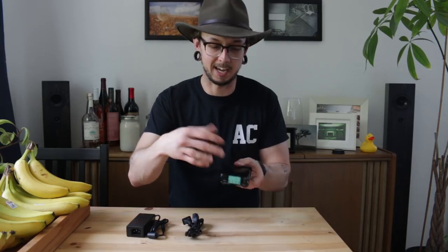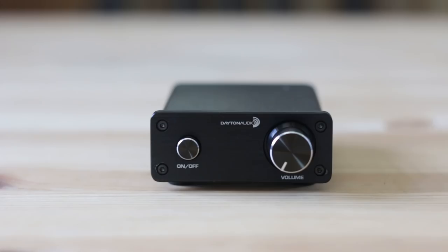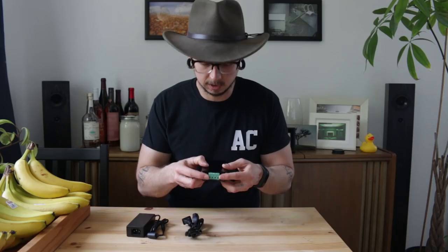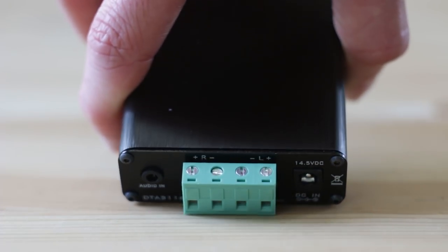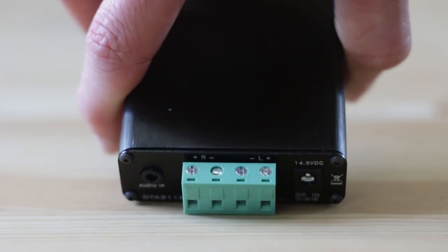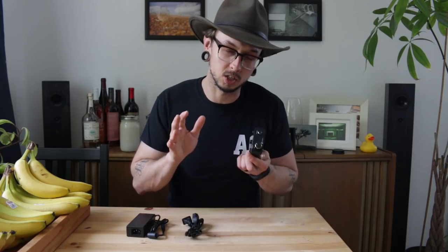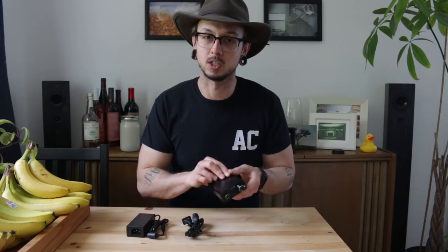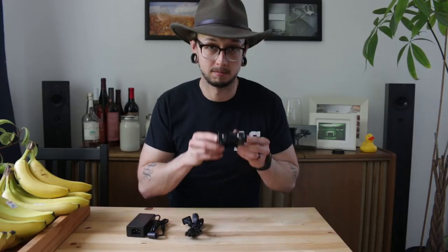It can be easily hidden in a drawer or behind some books or something like that. It only has a 3.5mm jack input on the back, and it also has these really annoying screw terminals for your speaker out — you have to screw them in, which is a bit of a pain. It's a little noisy; the noise floor does have a little bit of hiss. But the overall sound is really warm and nice, and for $35 it's a good one.